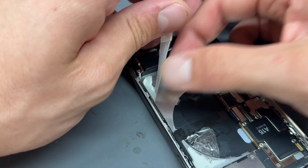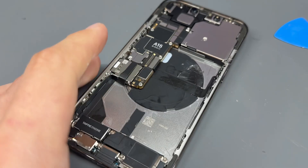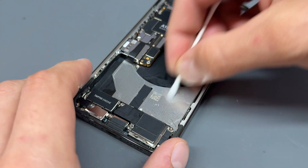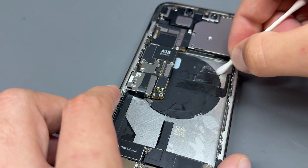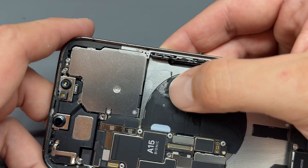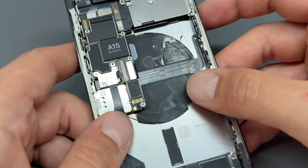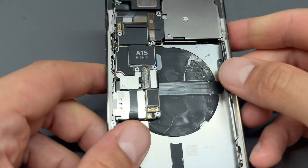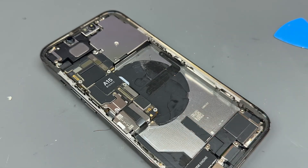Trying to do it in one is the trick. If you've got any leftover bits of adhesive on there that you want off, just get your Q-tip with some alcohol and give it a wipe. Make sure it's nice and clean — this surface is going to receive the new battery. That little bit of tear on the carbon heat-dispersal material is going to affect absolutely nothing, so I'm not worried about that. Sometimes these things get marked up during repair — that's how it goes.